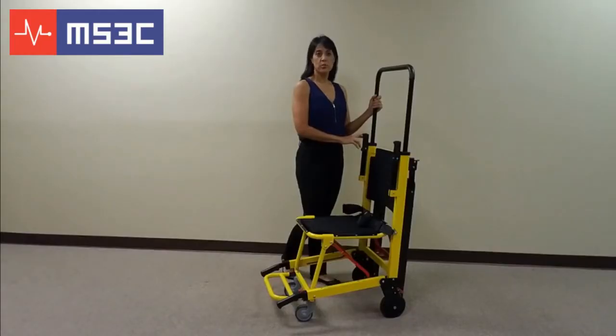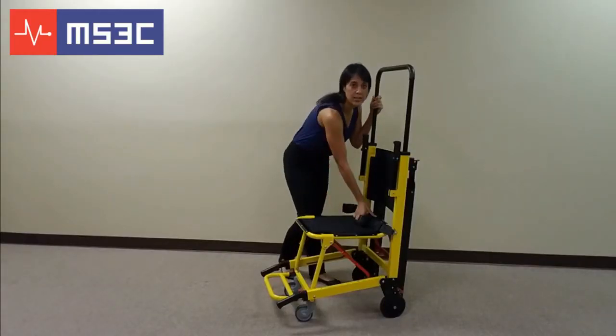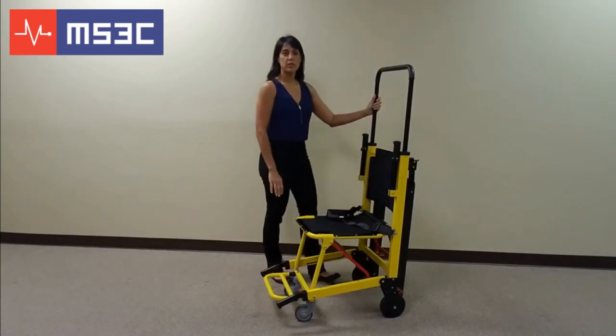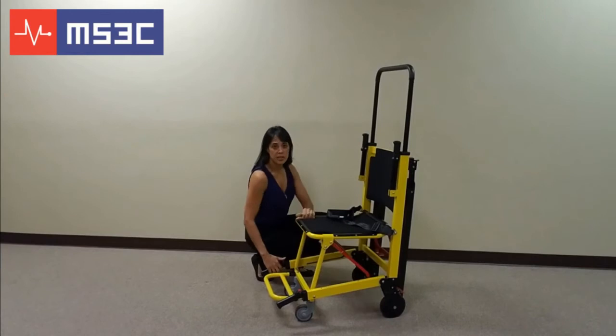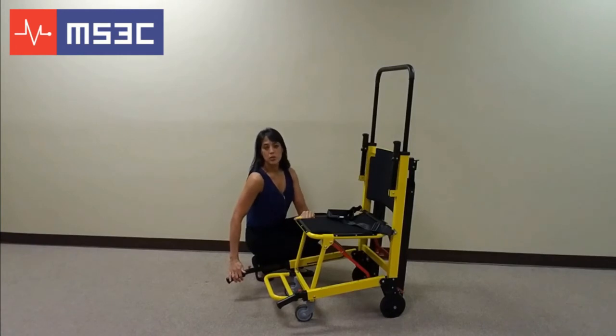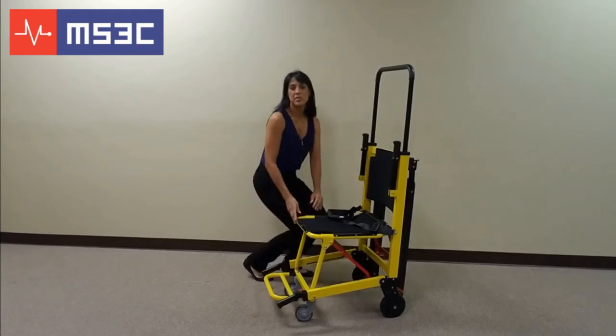The chair also comes standard with a hard seat and a lap belt to secure your passenger. There are also lower telescoping handles for a second operator when available. To use these, press the red button and pull out until it locks into position. To retract the handles, push the red button and slide the handle back to its closed position.